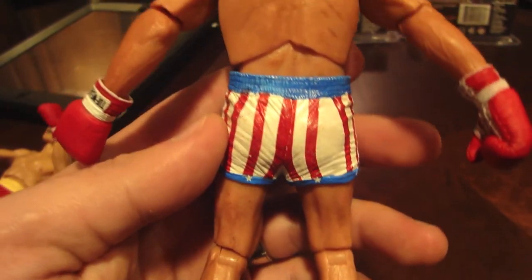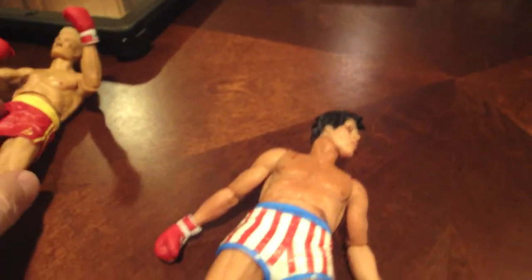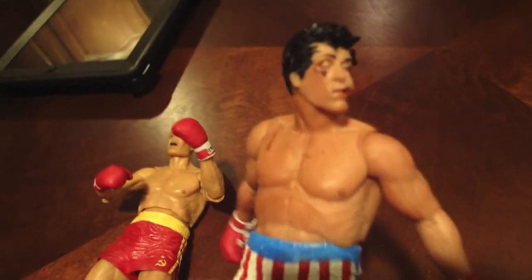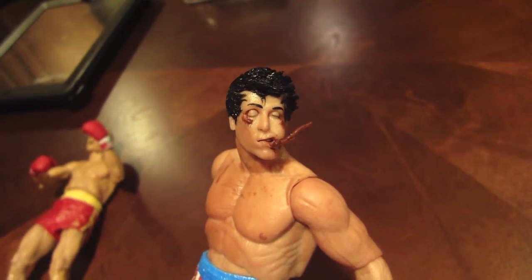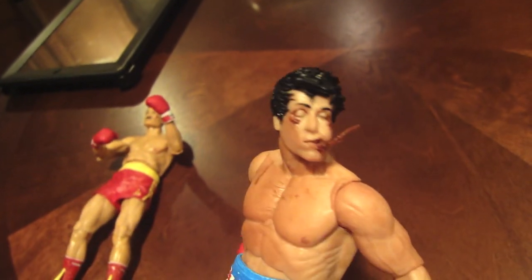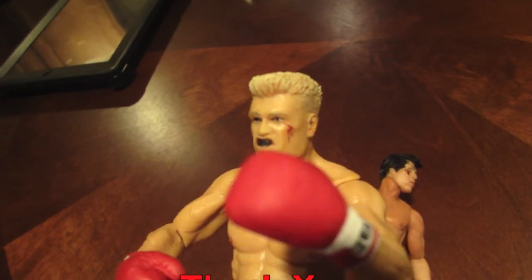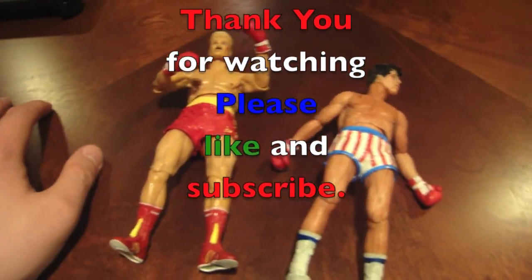Just looks really cool. There you have it — battle damaged Ivan Drago and battle damaged Rocky Balboa from NECA. That looks great. All right guys, have a good night. Keep on fighting.